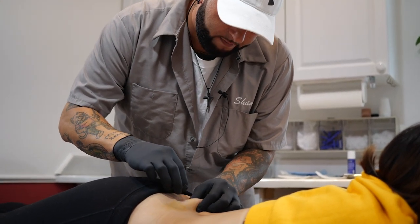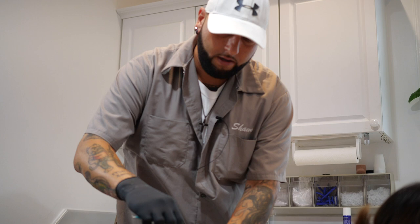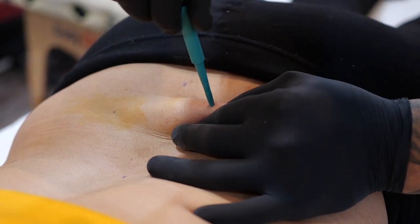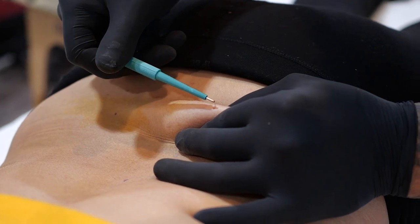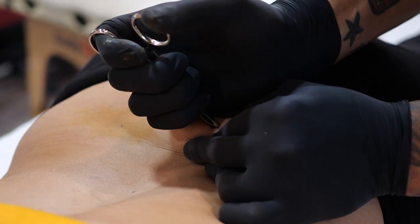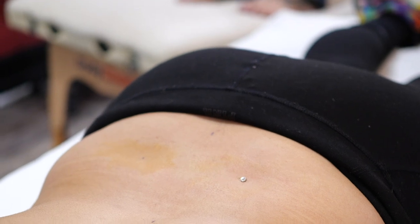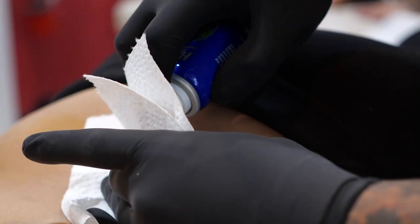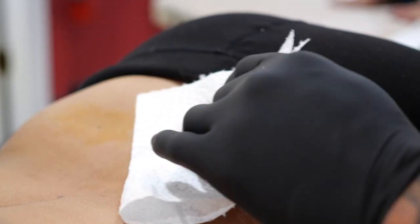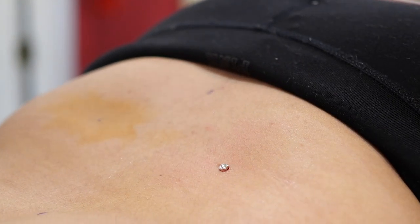We'll do this side first. And as soon as it's done, it should always be sprayed a little bit. There's one done, and we'll go ahead and do the second one real quick.